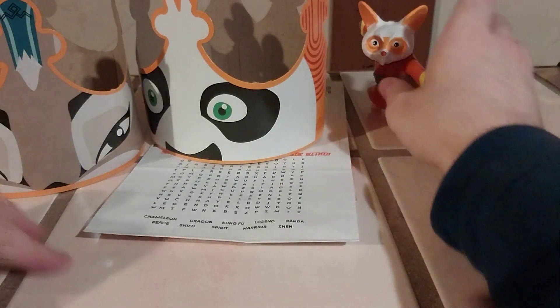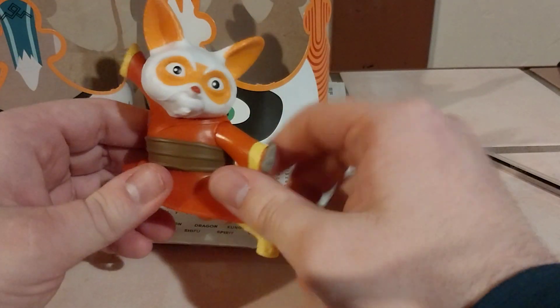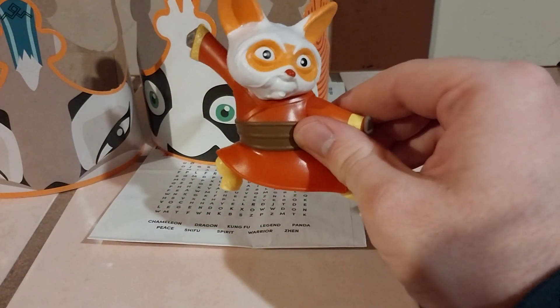That's going to do it for this video showing off some of the cool goodies you can pick up at Burger King for their Kung Fu Panda 4 promotion. If you guys scooped any of the toys or anything from this promotion, please let me know what you got and what you think. If you enjoyed this video, please like, comment, subscribe, and hit the bell to get notified when another video drops. We'll see you in the next one — Skadoosh!